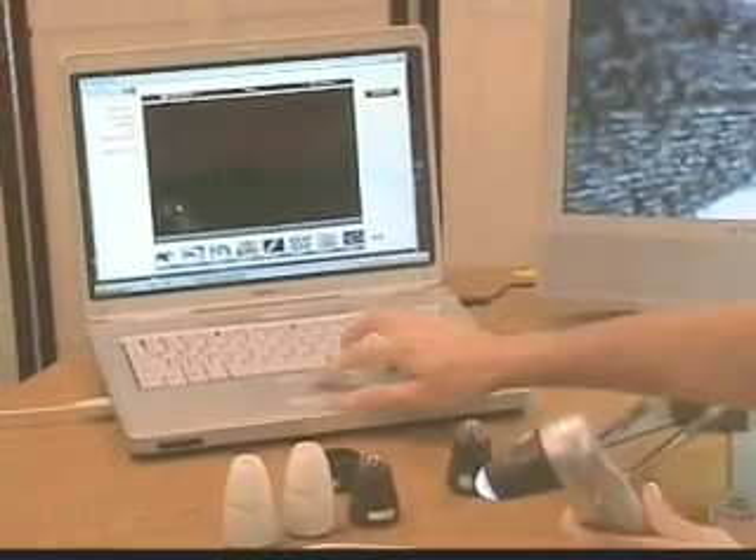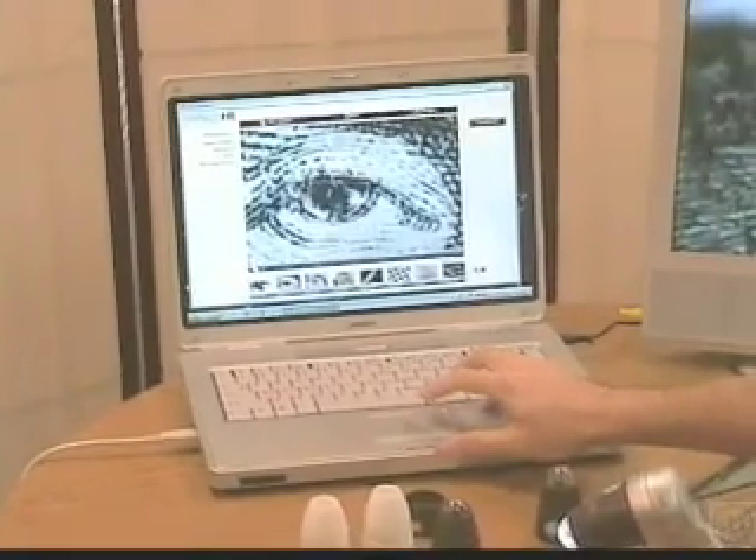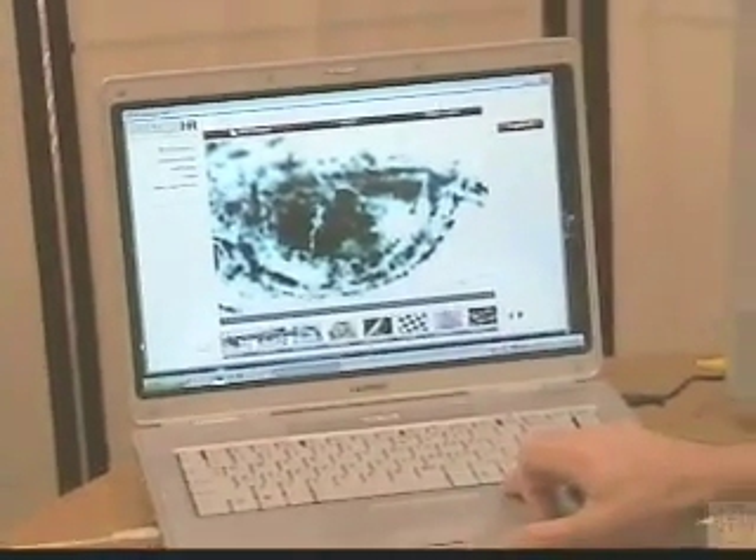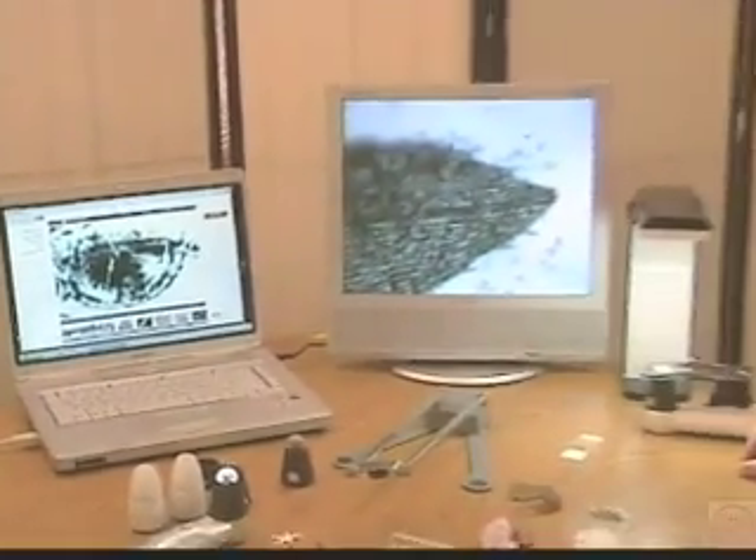So now we can take a look at all those three pictures: there's 50x, 100x, and 200x. I'm going to set the ProScope aside now, and we're going to look at the Scope on a Rope L2.